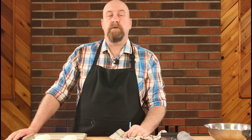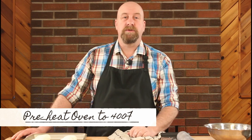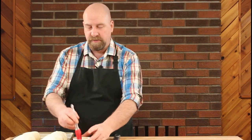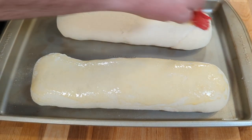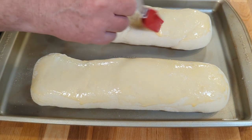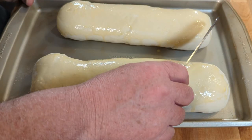Now leave the loaves to rise for between 30 to 60 minutes. About a quarter of the way through that rise, preheat your oven to 400 degrees Fahrenheit. Our two loaves have risen rather nicely. We're going to very lightly brush the top with just an egg wash — a beaten egg — which is going to give us a nice crust. You can shape these a little smaller if you prefer a larger loaf. Once nicely coated, we're going to score across the top using a very sharp knife.